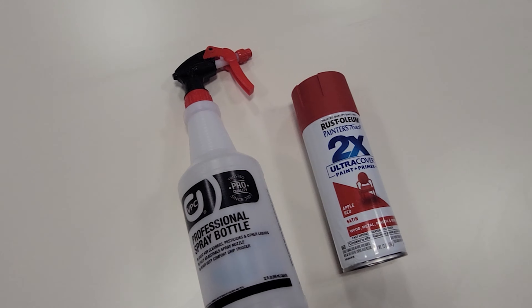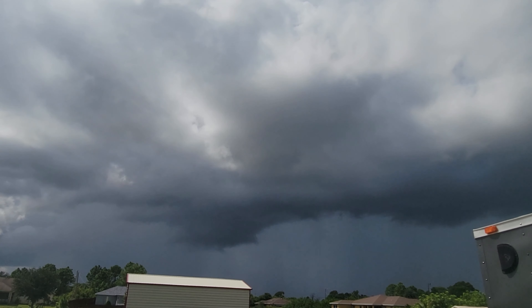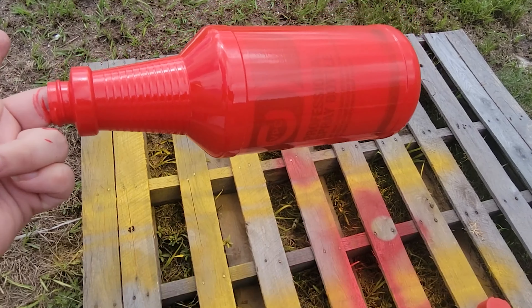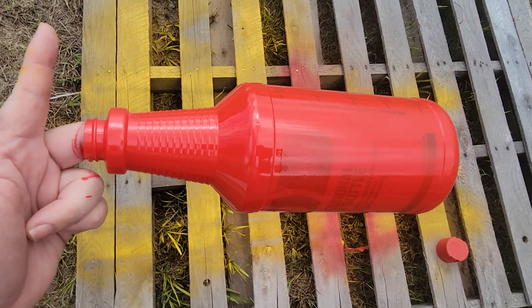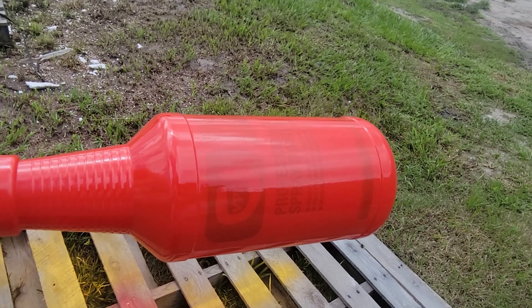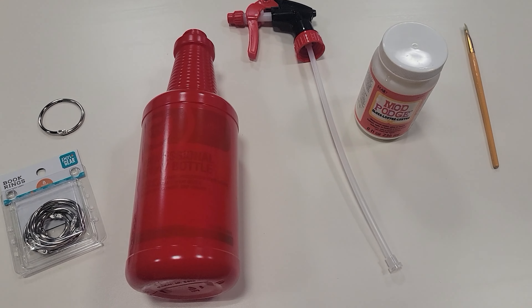Remove the top and it's time for some paint — does it have to rain every day in Florida? It's painted. I'm not too terribly worried about covering all of the label that's there because I'm going to end up covering it with my own label. So let's let it dry.